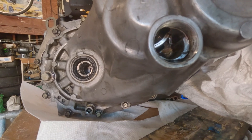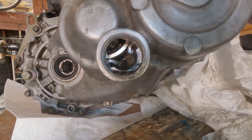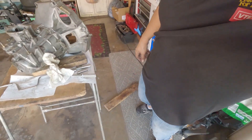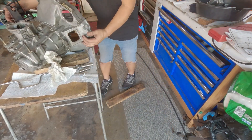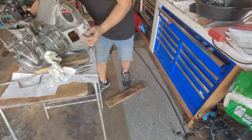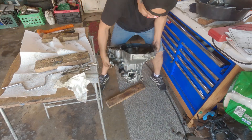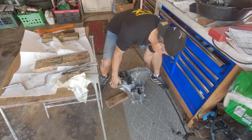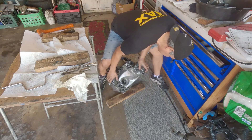See the lock right now? It's not fully in the lock position. So what I'm gonna do — I have a piece of wood on the ground. Pick up the transmission and just give it a drop. And hopefully — let's check. Yeah.